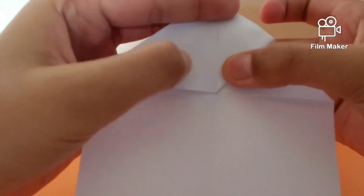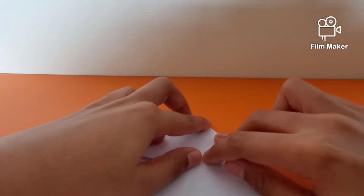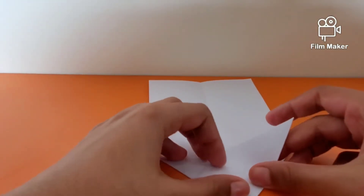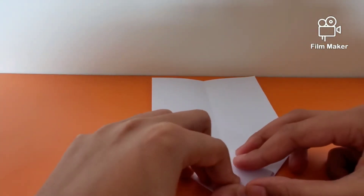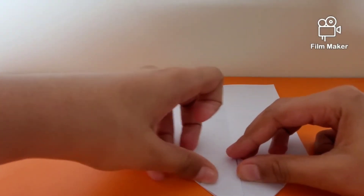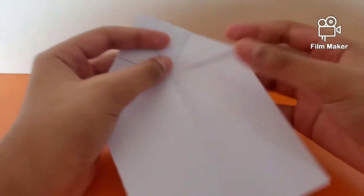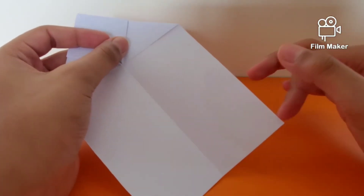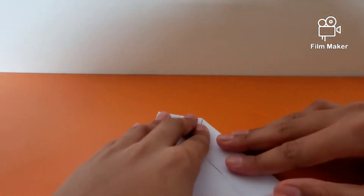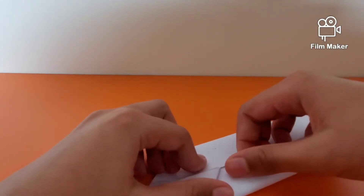I hope you are able to see it. You want to repeat it once again on the other flap. Once you have done that, you're going to have something like this. Now you want to fold this edge into the middle and repeat once again.